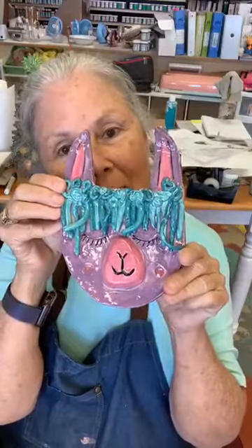Good afternoon, everybody. Happy Thursday. Happy Earth Day. I hope you're having fun. In celebration of Earth Day, today we're going to work with clay. And this is what we're going to be making — a nice little llama clay plaque.